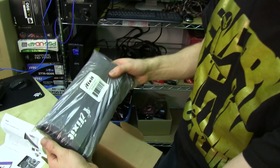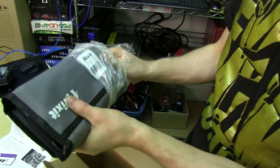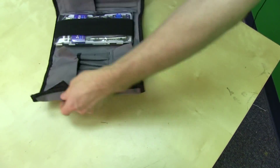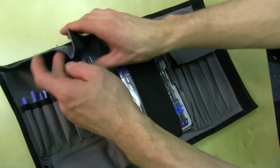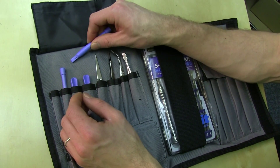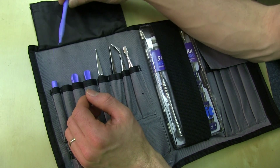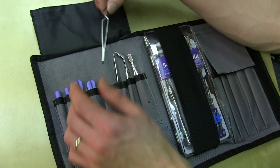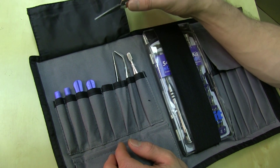So this is the iFixit Pro Tech Toolkit, which includes sort of weird and hard-to-find tools and screwdrivers and stuff like that for techs who want to be able to do things. You've got some little plastic apple removal junk for taking apart things like iPhones and iPads, pry bars and things like that, as well as what appears to be tweezers for grabbing stuff.